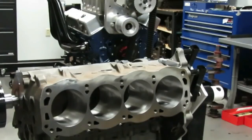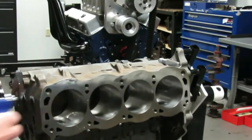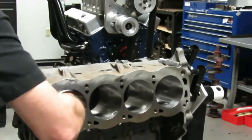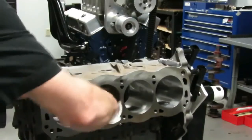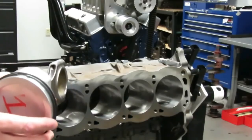Okay, the next step — we've gotten to the point where we're ready to assemble our short block. One thing I'd advise you to do: now that we've final-washed this thing, take some WD-40 and white paper towels and wipe the cylinders, make sure you've got them spotlessly clean. I've already cleaned all of these and wiped them out. So we've got really clean cylinders and we're going to take our number one piston and rod assembly here.